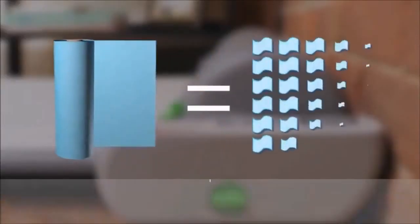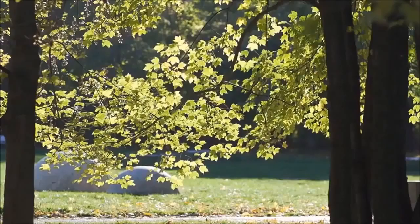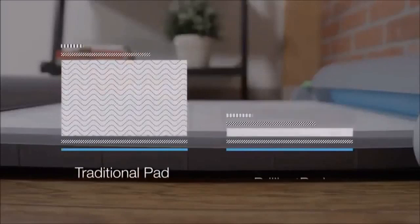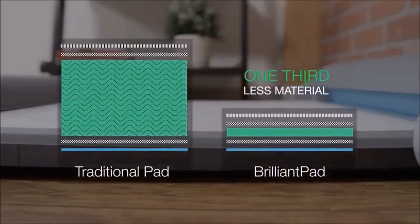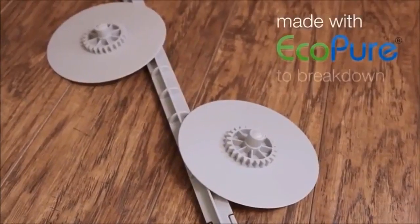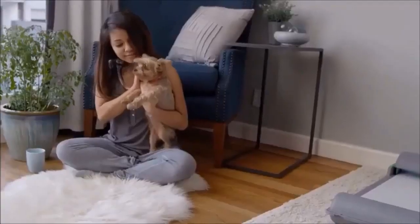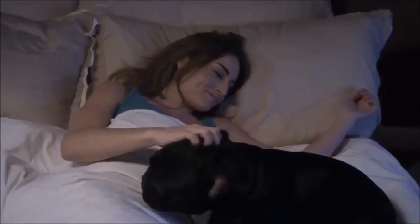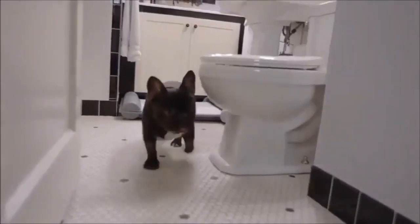Each roll equates to 27 traditional pads. Brilliant Pad is also better for the environment — the pads use one-third less material than traditional pads, and the end caps and rods are biodegradable. Brilliant Pad gives your dog a healthy option when they're sick or need to go in the middle of the night, and they won't get uncomfortable from holding it too long.